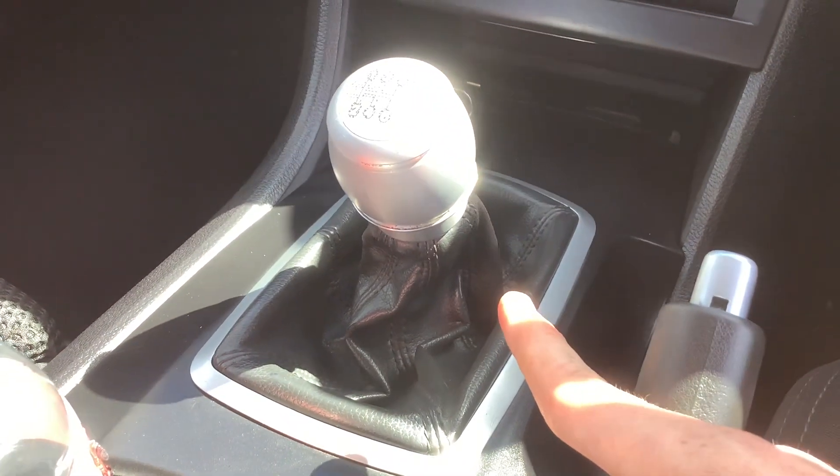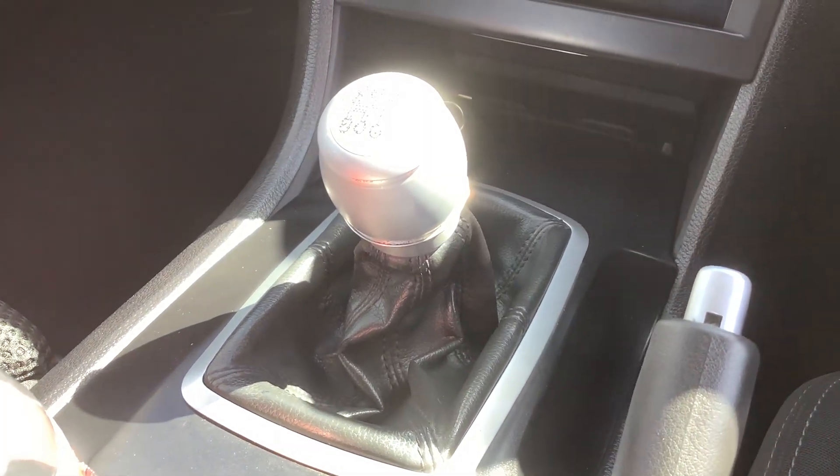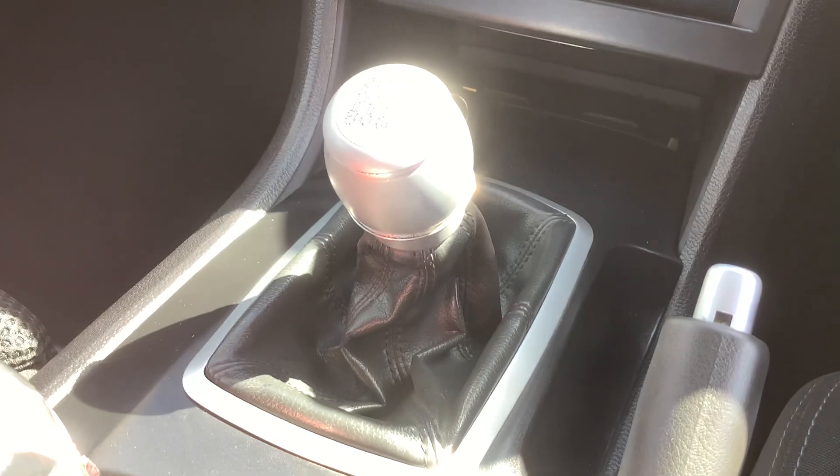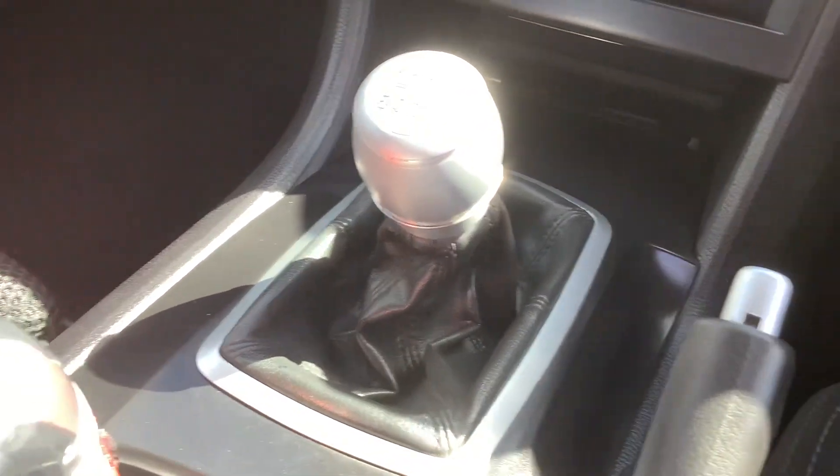Guys, this is a six speed manual transmission. I'm going to show you a bit about the manual transmission. So you need to put your foot on the brake and your foot on the clutch.